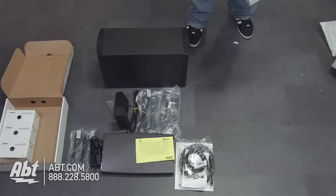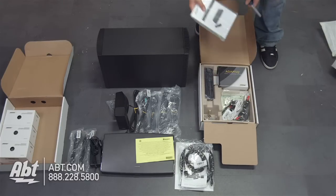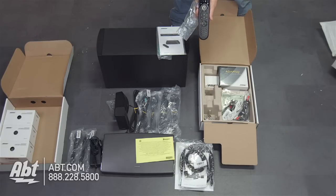So we have that last box, which is number four — all the accessories are included in here. The first thing we have is the operating guide, which is going to be important to figure out how to operate this system. And we've got a remote control, which is going to be a universal remote control to help you control everything. On the top, we've got a little LCD screen that's going to show you what source you're on and make it really easy to control the system.